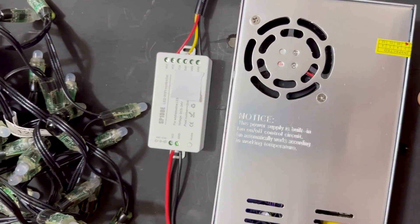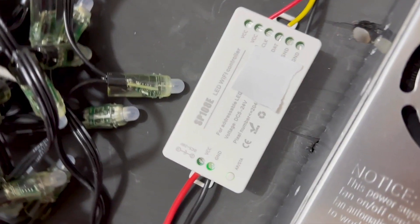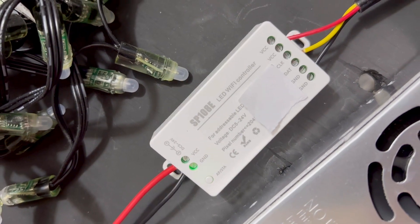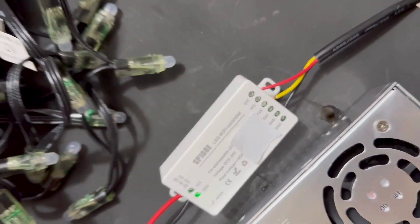This can control LEDs that are from 5V to 24V, dependent on your power supply and of course your LED lights. This can handle many different types of LED lights.